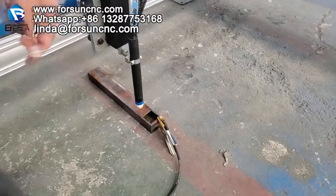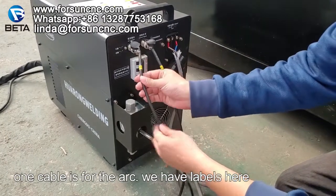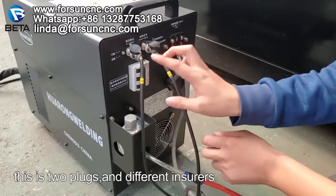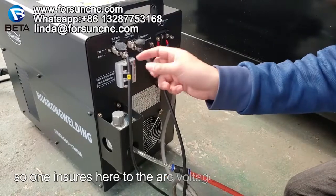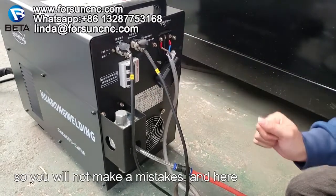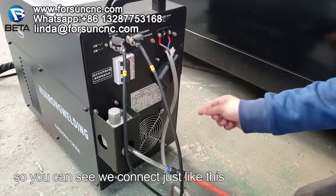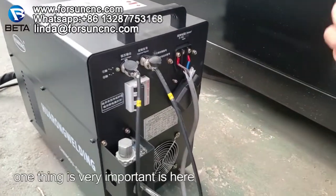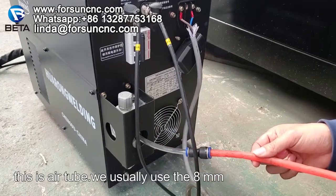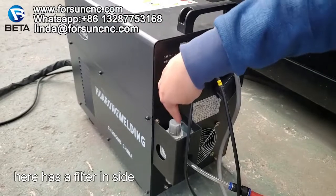Now let me introduce the several parts. You can see we have two cables here — one cable is for the arc, with labels here, and one cable is for the plasma. These are the two plugs with different inserts, so one insert goes to the arc voltage and one to the control signals. They are different so you will not make mistakes. This plasma machine is single phase 200 watts. One important thing: here is the air tube — we usually use an 8-millimeter air tube to connect to the air compressor, which has a filter inside.